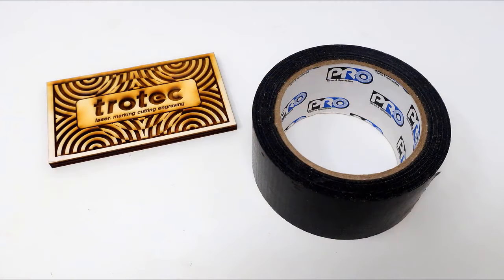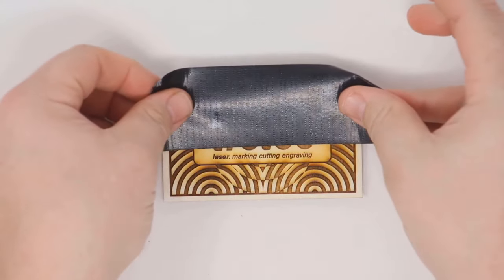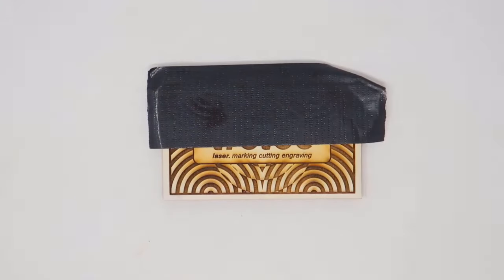Now here's the hack. Application or transfer mask is not very sticky. However, duct tape is much stickier and it allows us to quickly and easily remove our mask, including all the small, difficult pieces to remove from our material.